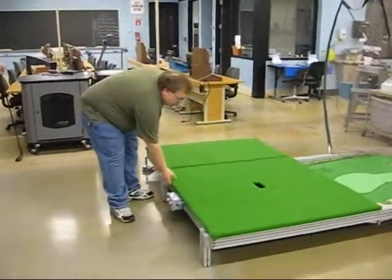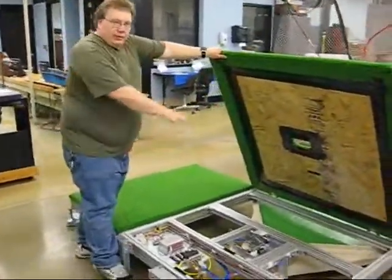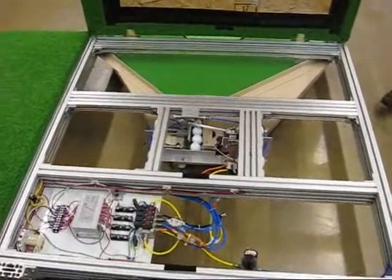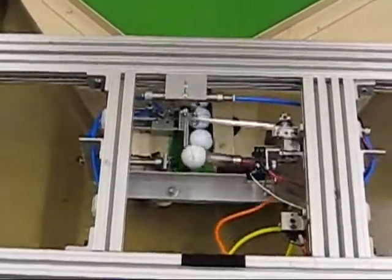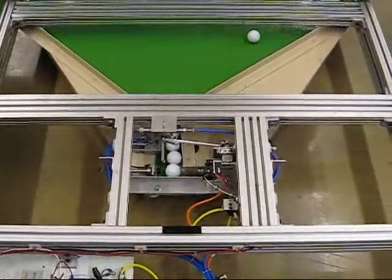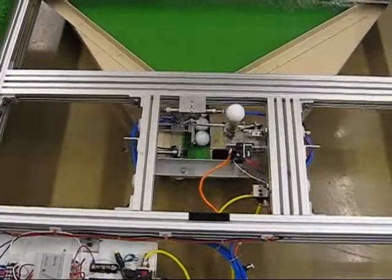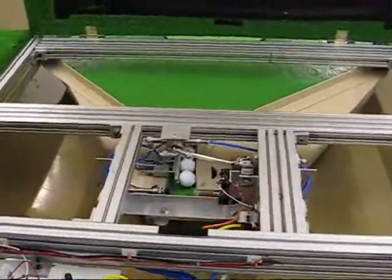Inside the workings here, the golf balls roll back and come into this chute. The cylinder pushes the ball up against the vacuum, creates a vacuum, brings the ball up, and when a ball is hit, it starts to cycle all over again.